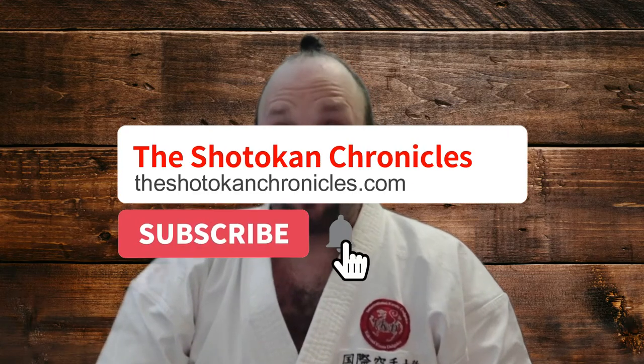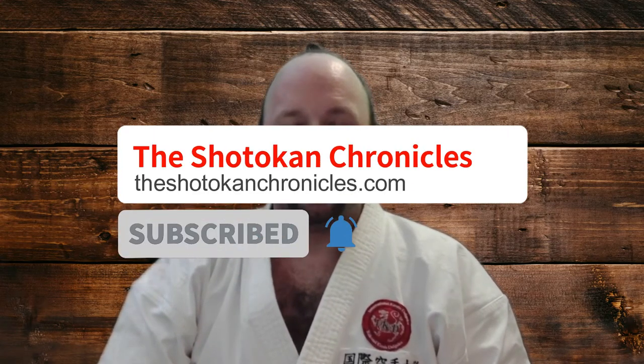Hi everyone, I'm Sensei Norm and welcome to the Shotokan Chronicles. If you haven't already, make sure you tick the subscribe button and ring the bell so you don't miss out on any of our future videos.